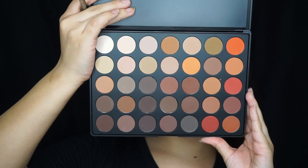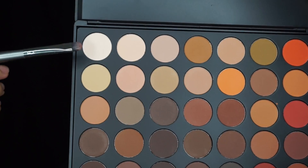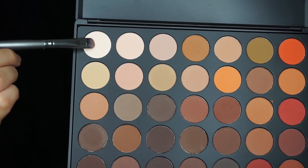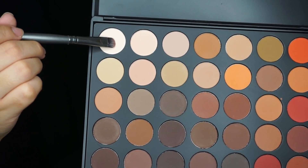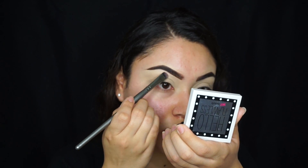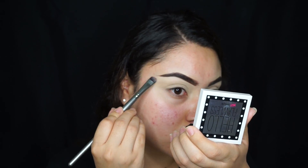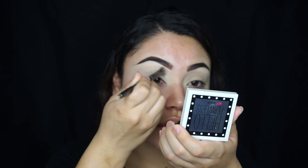For this look, I'm going to be using the Morphe 35OM Palette. I'm going to be using this matte white shade and putting that underneath the brow bone, using a flat brush from BH Cosmetics. And I'm also putting it all over the lid.